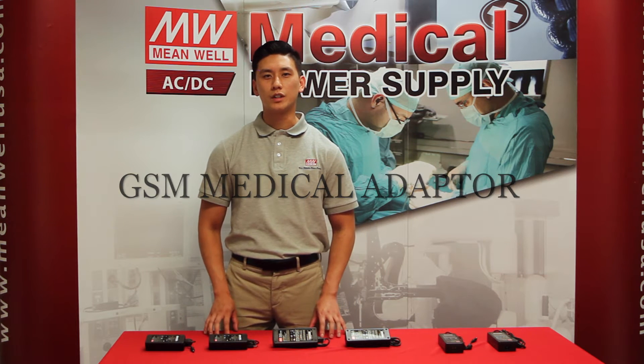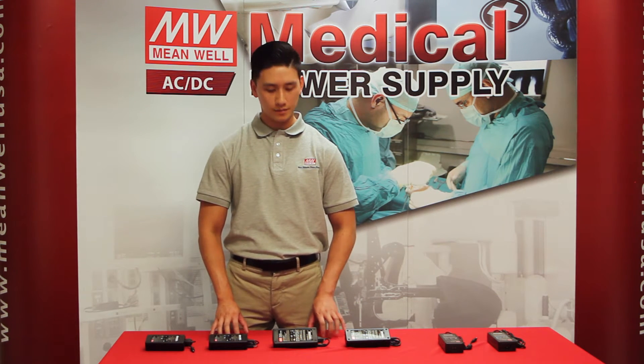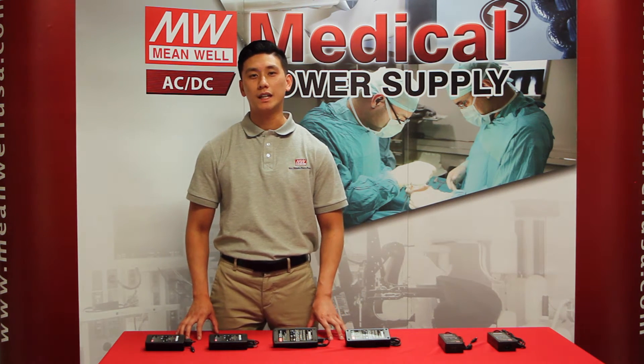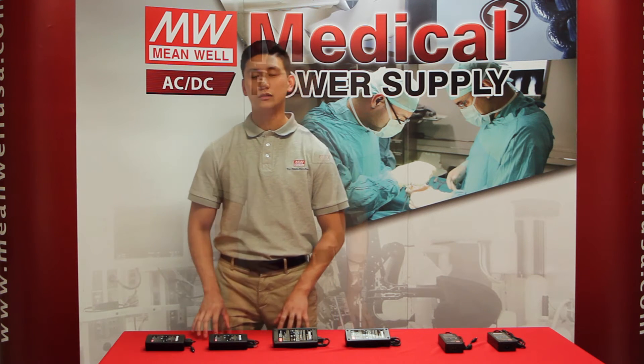Over here we have four different types. We have a 40 watt, a 60 watt, a 90 watt, and a 120 watt. Each wattage comes in a 5 to 48 volt output range and they are all medically certified to UL.